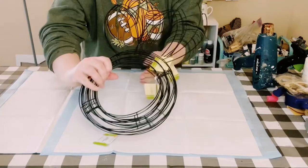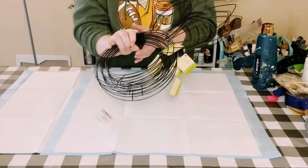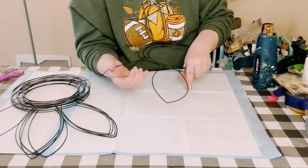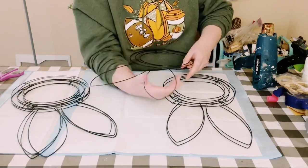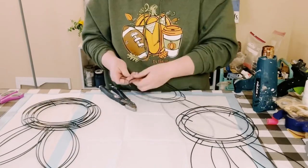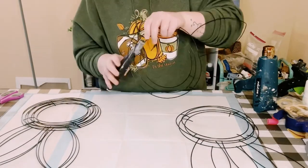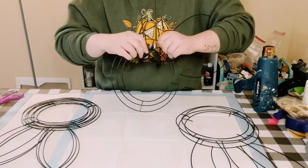I have six of these bunny head wreath frames and I'm going to make something really cute out of it. First you want to squish the bunny ears to make them just a little bit thinner, and then using some wire cutters I ended up cutting the inner ring of each of the bunny heads.